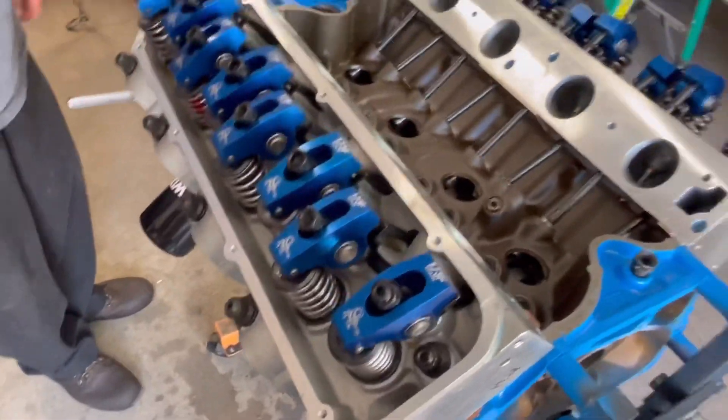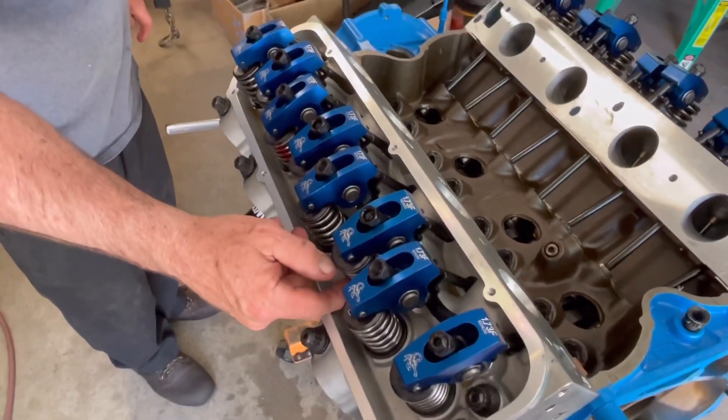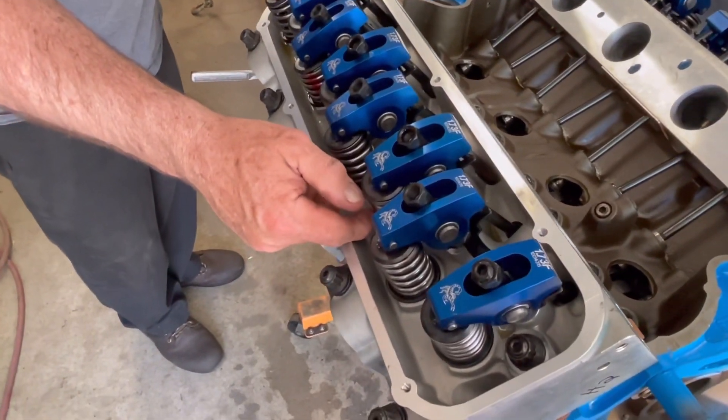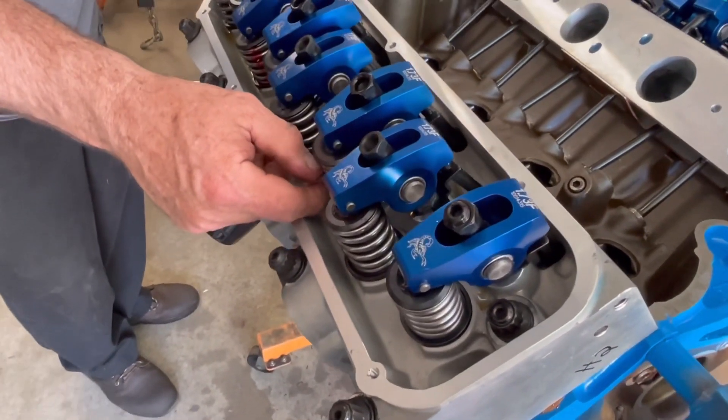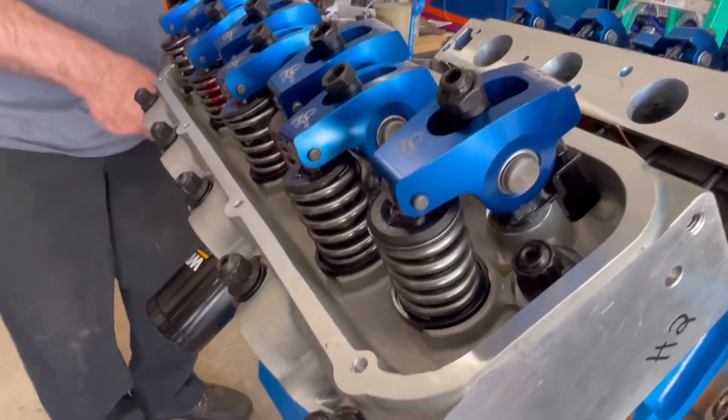Now if they're shaft-mounted, that all has to do with valve stem height — we don't have to worry about that on this engine too much, other than making sure the valve retainer and valve spring height is right, which we've already checked and done.